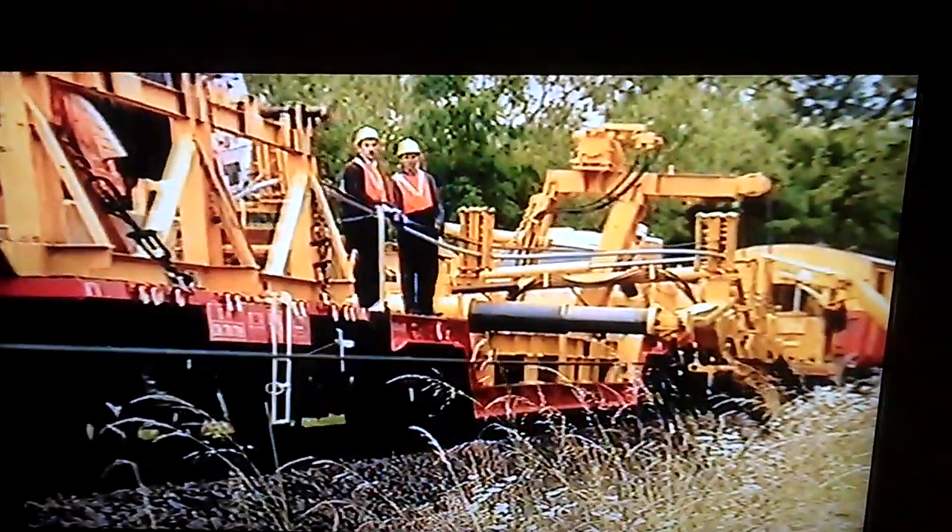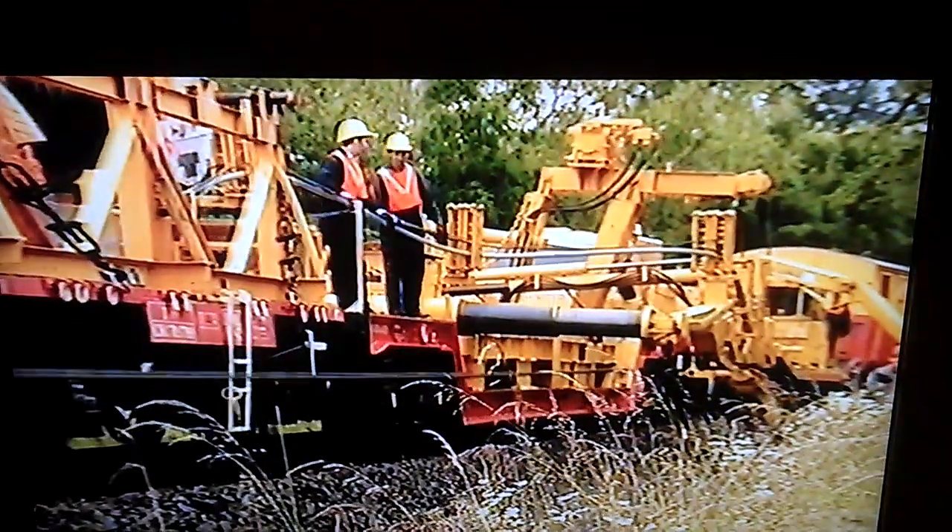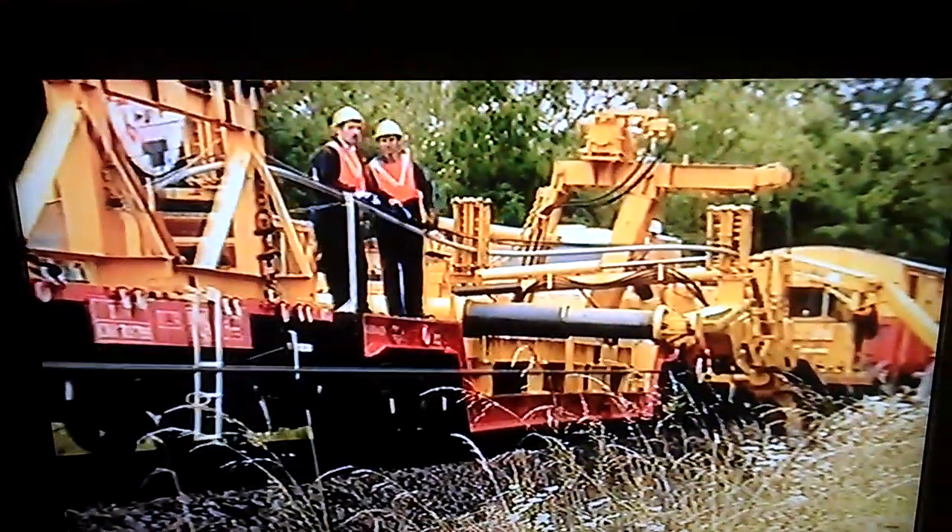The drum on vehicle number 1 turns in the opposite direction to the rest. This is to stop the cable snagging.